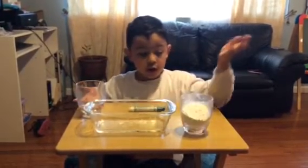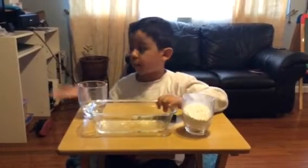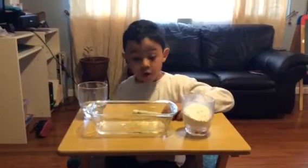We need water, cornstarch, and a bowl — whatever you have, a cup, I don't know, just one of those.